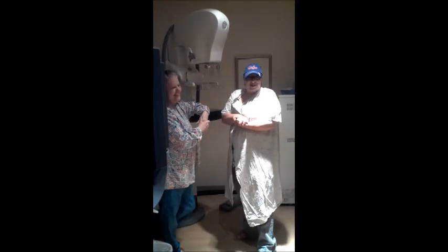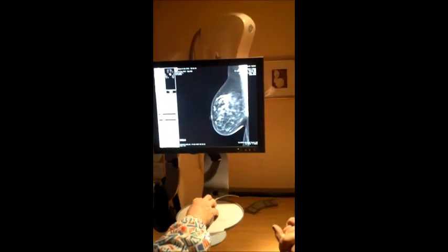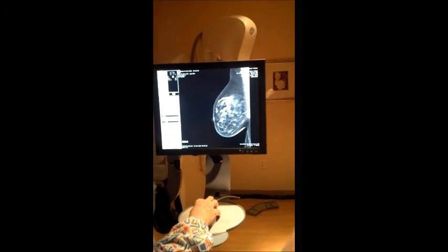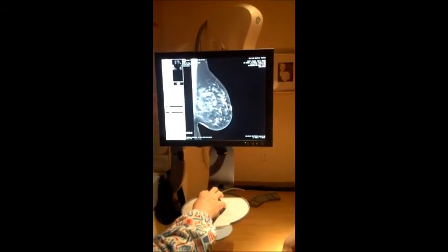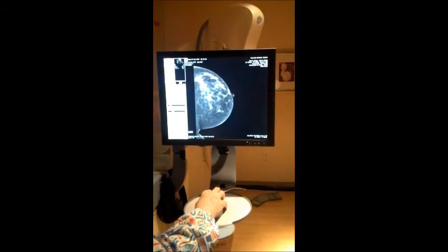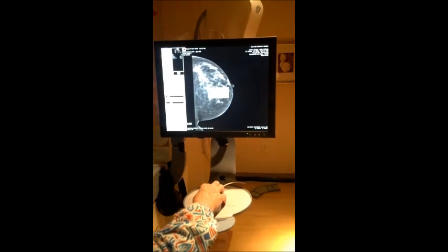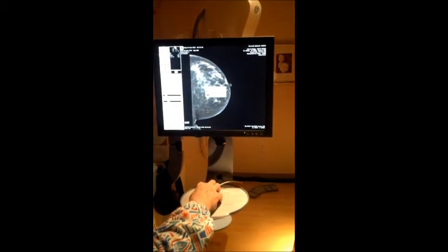Just to see the pictures. You can see them over here if you like. This is what's nice about digital. That is the last picture we took. This is your other side. And these are the first two, how it looks. This is digital — all I do is hit this key and it is sent to the radiologist's office, where he proceeds to read them.